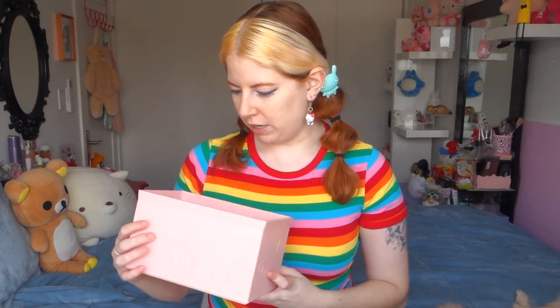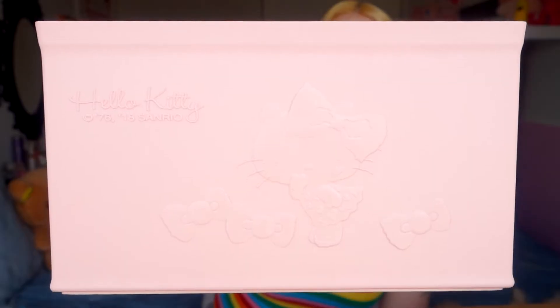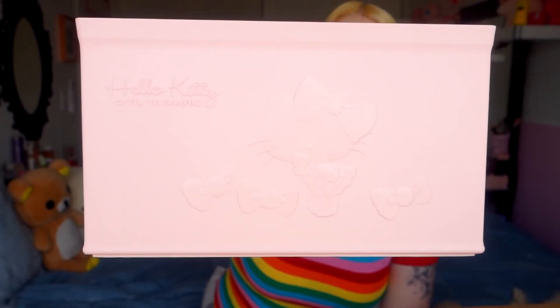You guys probably are not going to find this very interesting, but it's all storage boxes and they are Hello Kitty — Hello Kitty is on the storage box. I love it because it's pink and subtle. This is like a huge bulk of what I got — just these storage boxes. This is probably the large version, I got two of these, and they're great because they have dividers, which I love for pins and stuff.